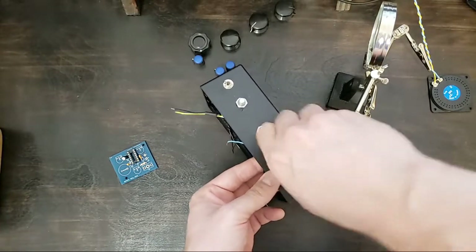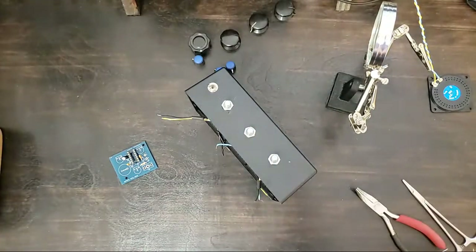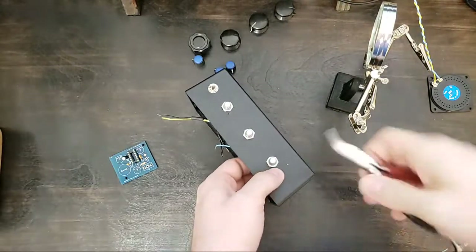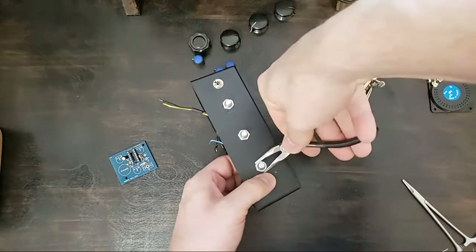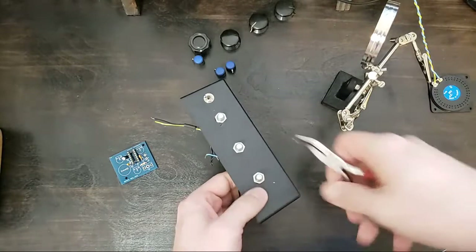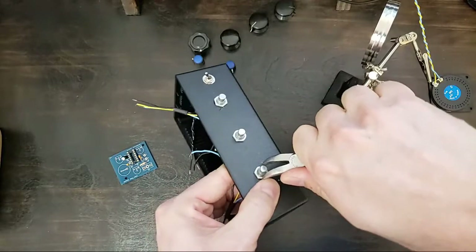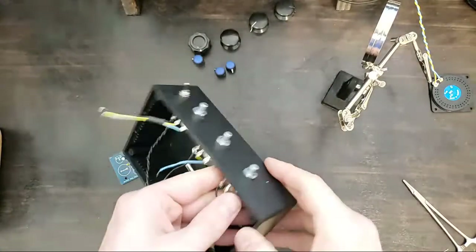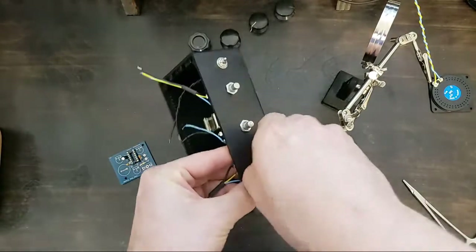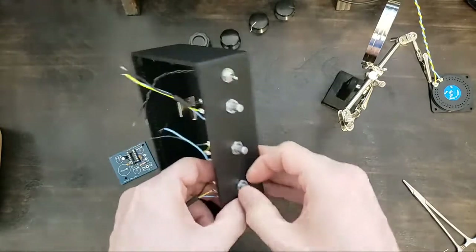No output jack for this — just the speaker. I did go back and forth thinking about whether or not to just install an output jack, and I do have one handy. But I think the speaker is going to add this really tinny element that is going to be a lot of fun. After this is done I will put a jack on the back, but for now I'm going to stick with the speaker because I think it's going to sound pretty cool.